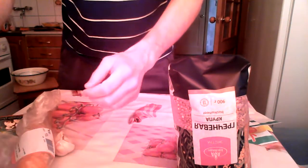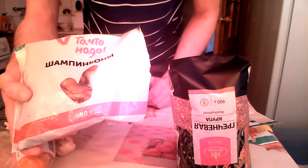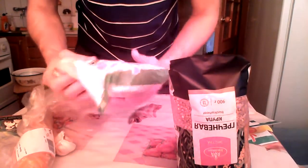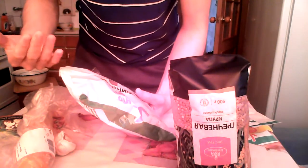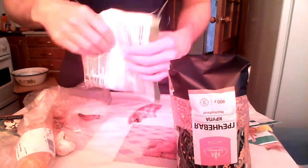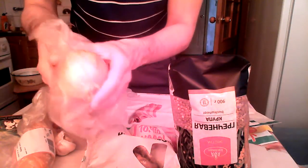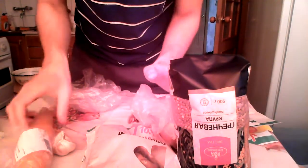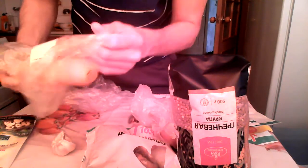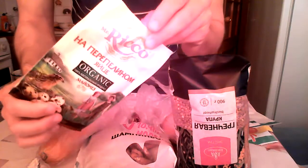We have leftover mushrooms — these are frozen champignon slices. You may remember I used these champignons when I cooked brown rice with chicken and vegetables. And we'll need one big bulb of white onion and one big carrot.